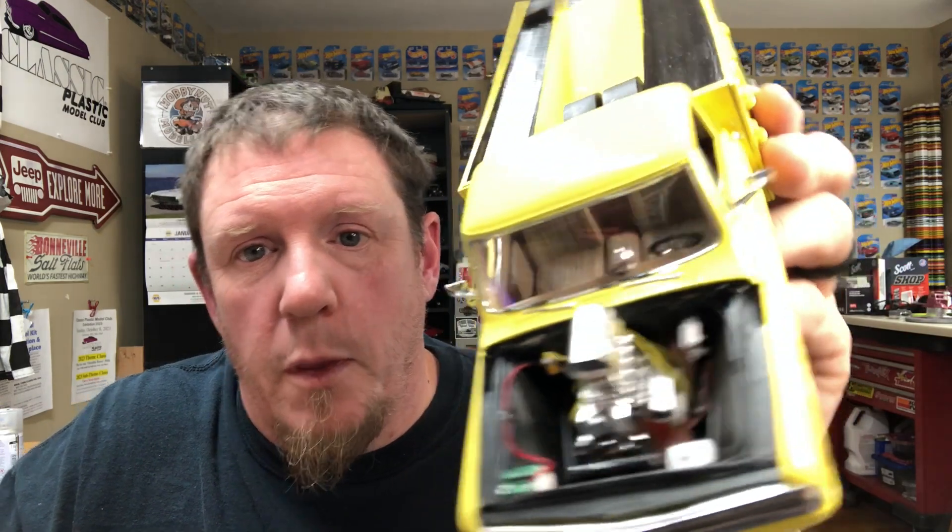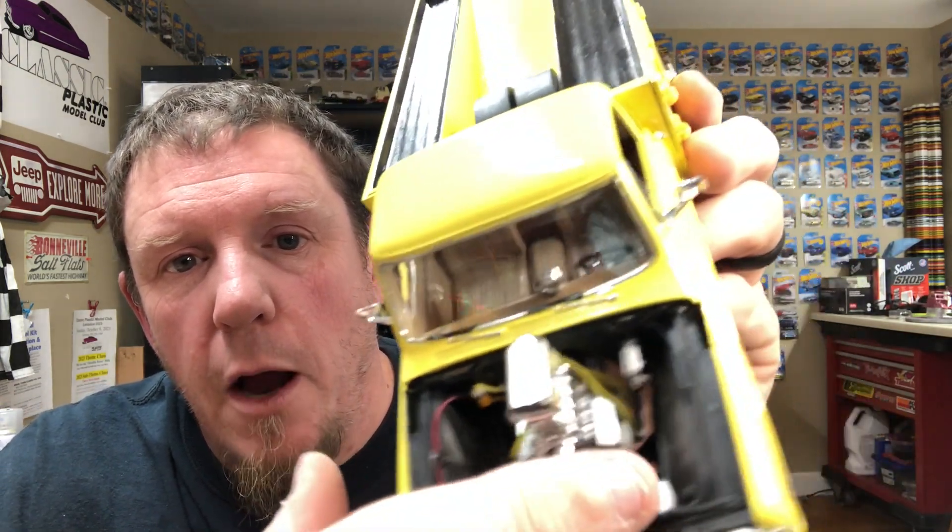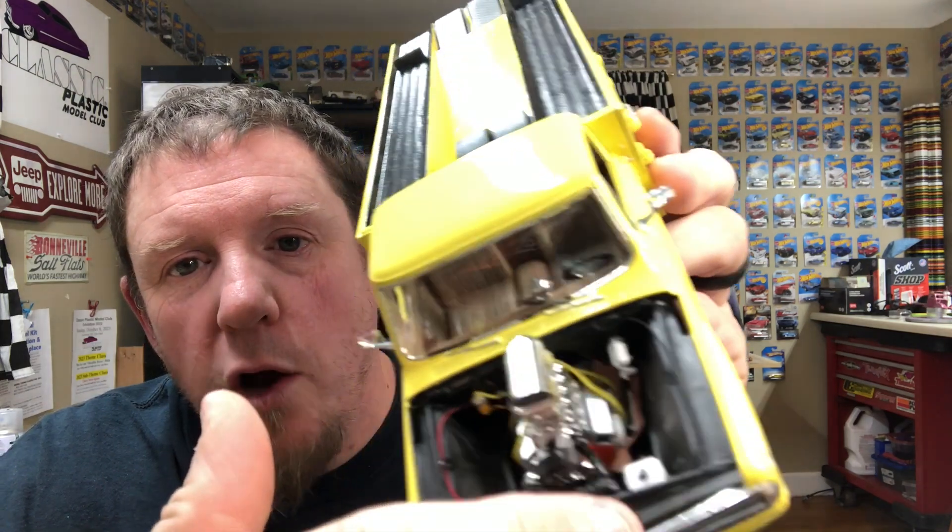For the hood, I cut the hole and it looked like a blind person did it — I didn't do a good job at all. So what I did was mold on a scoop from the parts box and cut the hole a little bit nicer to clear the blown small block Chevy, which is out of the '29 Revell roadster kit. Obviously wired up the battery and ran a line for the washer fluid.